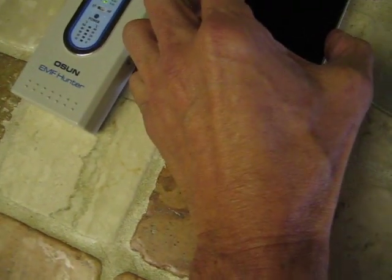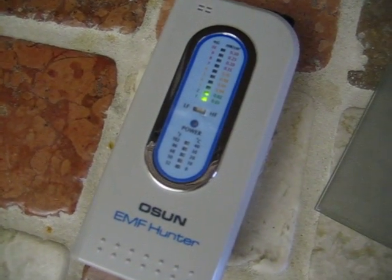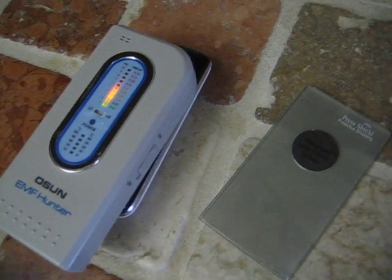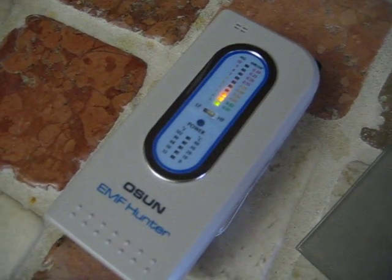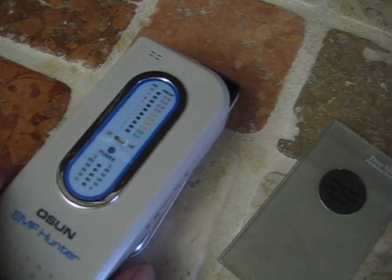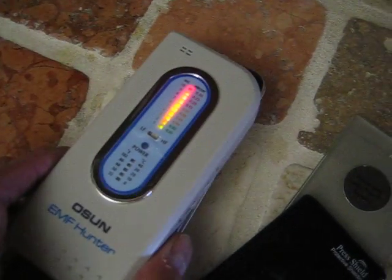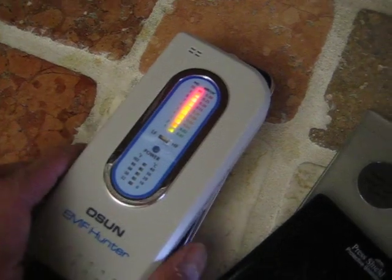Let's go ahead and try it now with the Press Shield. We put the meter on and you can see the signal is greatly, almost diminished, although it's still not affecting the mobile phone's connection to the cell tower. So you can still use your mobile phone. We remove the Press Shield so it's an unprotected phone — strong signal.